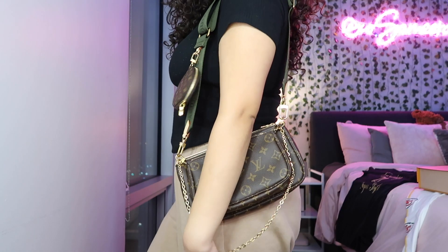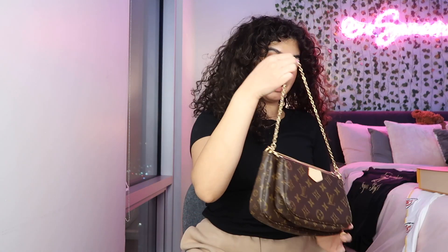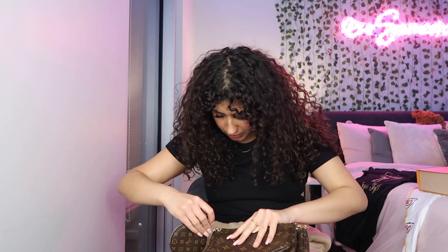There are so many ways you can wear it. This is probably the way I'm gonna wear it the most because I just love how it looks. I could wear it on the side — it looks super cute — or I could take the green strap off, have just the two pouches, and wear it on the side. Or I could just hold it, and I could even attach the little small pouch to make a three-section bag. It just looks so unique and different.